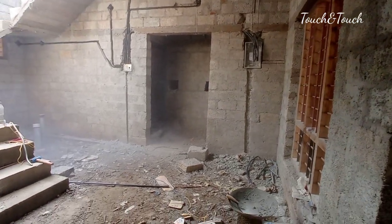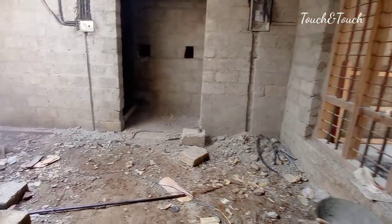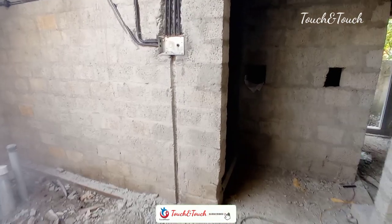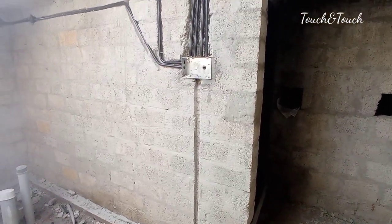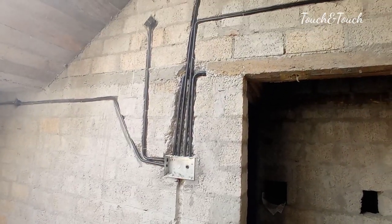This is an electrical box and piping. This is our dining hall. This is our box and piping. This is our piping.